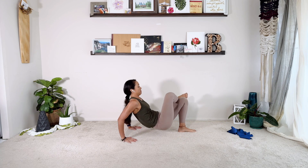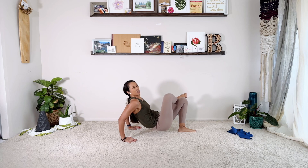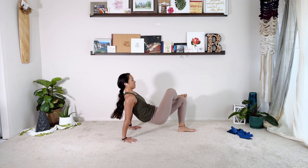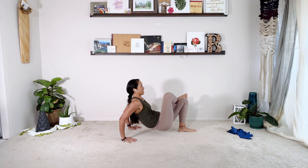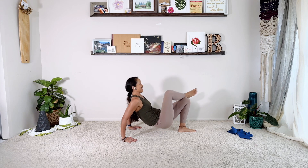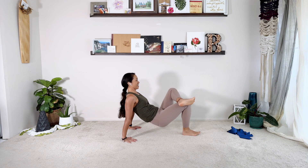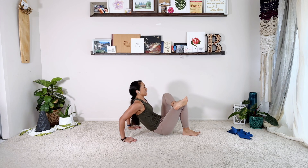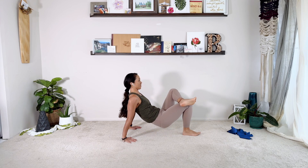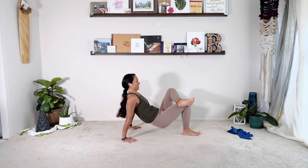We're going to cross the right ankle over and bend. You can still do this version if your hands are on a chair or something. Three, four, five, six, seven, eight. Two more — nine. Triceps. Last set — switch your legs. Ten, nine, eight, seven, six, five, four, three, and two, and one. And then relax.